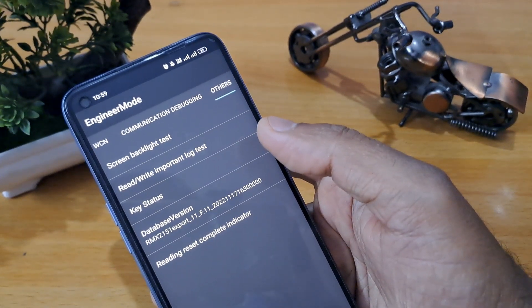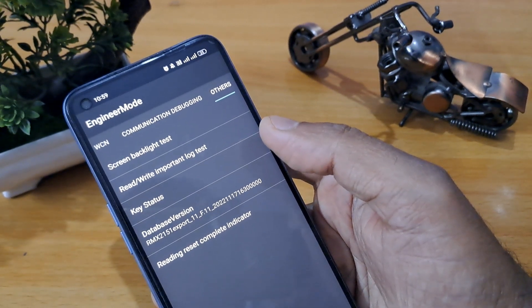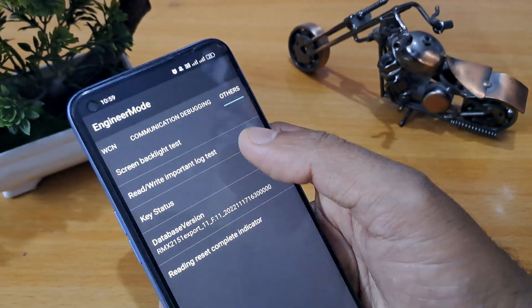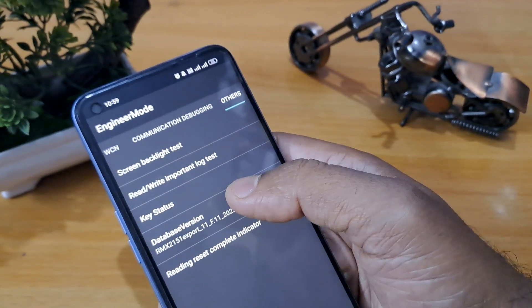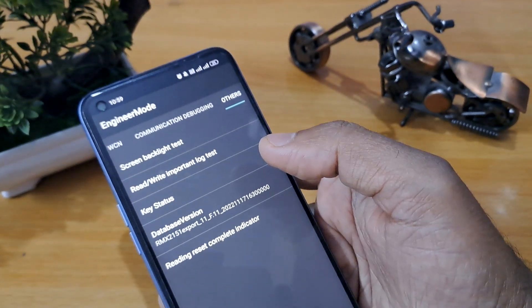Now you can see five to six options here. You have to proceed very carefully. First of all, you have to click on the database version. Click on database version seven times: one, two, three, four, five, six, seven.